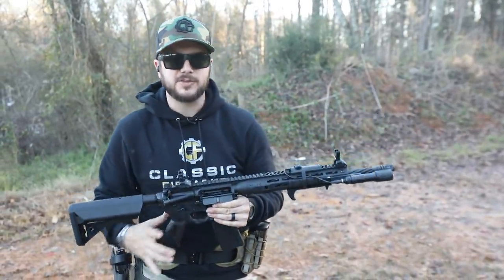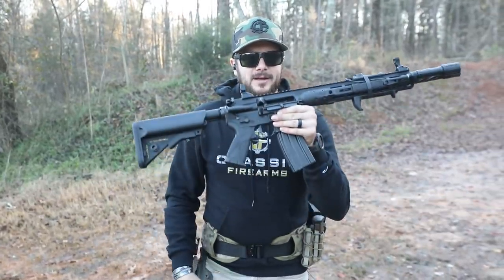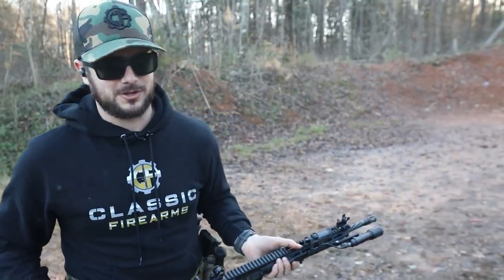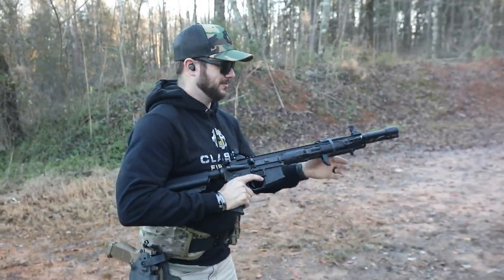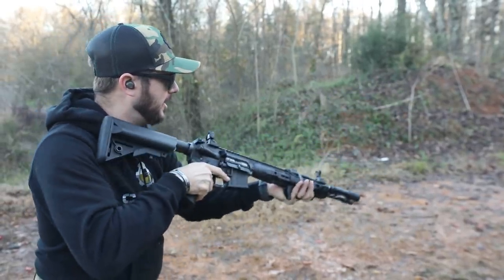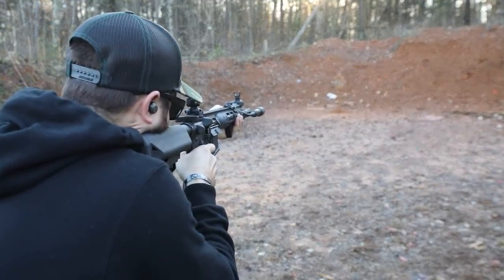Practicing with those iron sights — definitely recommend it. You guys need to know how to do that before you start getting spoiled with magnified optics, offsets, RMRs, red dots, holographics, magnifiers, whatever it might be. Go back to the fundamentals and practice your iron sights. And like I was saying, if you're at home on a rainy day and the range is closed, or maybe an indoor range doesn't allow you to shoot fast, sit at home and dry fire. In my head — that one I know I'd be too high. Let's slow down, get that reset — there we go.